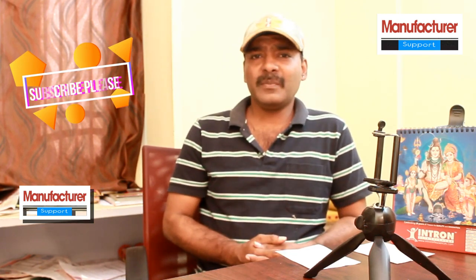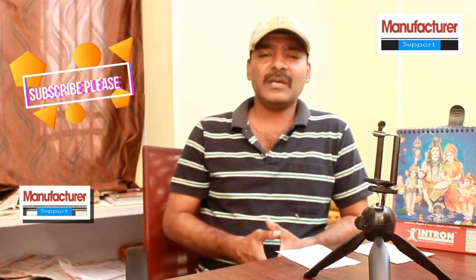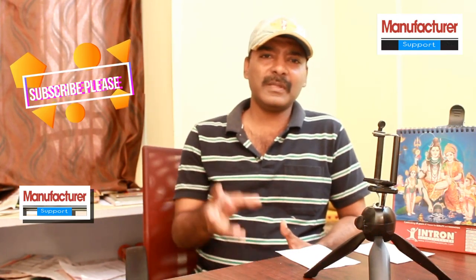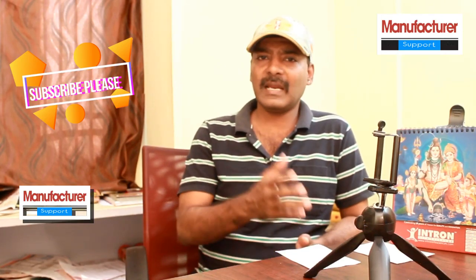Hi friends, welcome to our manufacturer support channel. Friends, if you are looking for an amazing business, everyone is doing business. We are very interested in this business because we can earn at least 4 lakhs from this business. This is how we do this business.